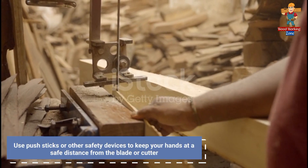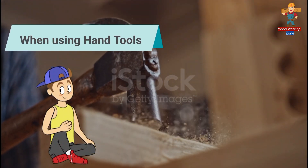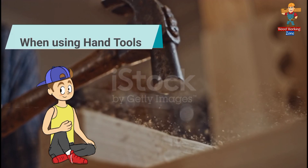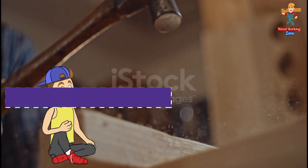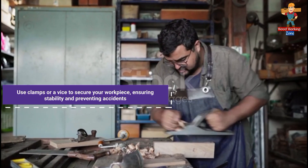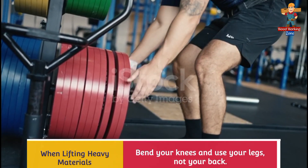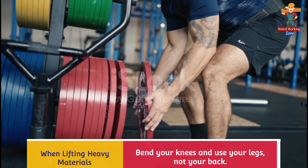Use push sticks or other safety devices to keep your hands at a safe distance from the blade or cutter. When using hand tools, always cut away from your body and keep your fingers clear of the cutting edge. Use clamps or a vice to secure your workpiece, ensuring stability and preventing accidents.